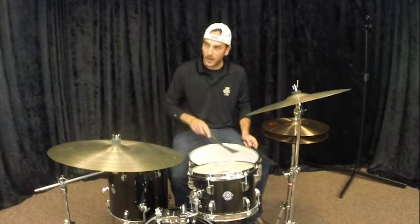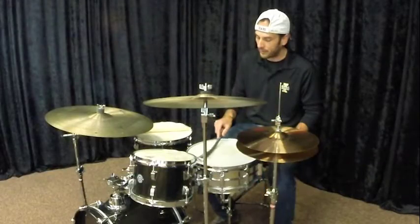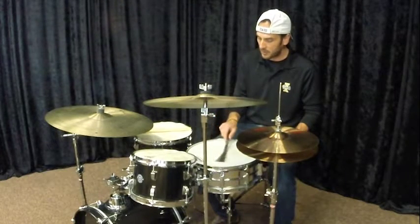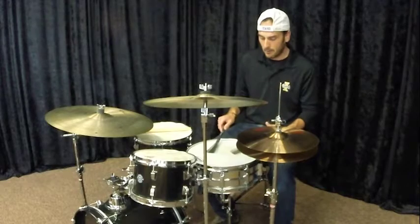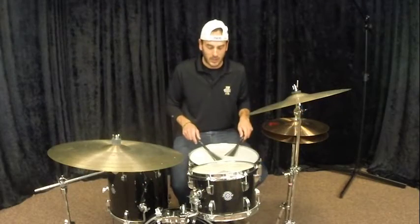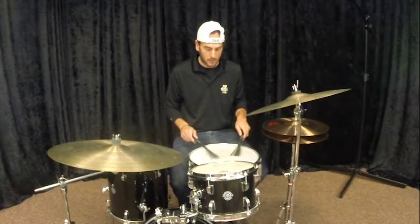One and two and three and four and one and two and three and four. I'm just in kind of a pseudo match grip down here. I typically play brushes in traditional grip, but I'm going to show it in match grip since, again, if you're going to teach this to younger students, you're going to want them to use the technique that you've been teaching them. So I'm going to do this both in match grip right now.